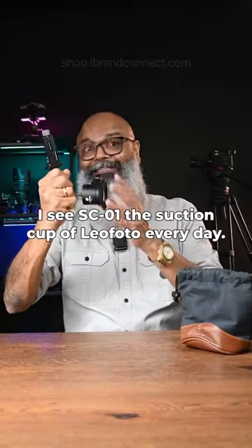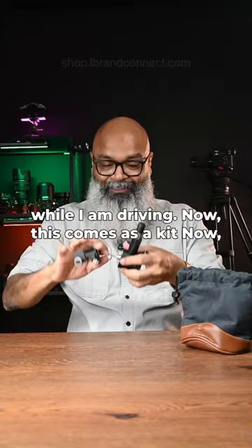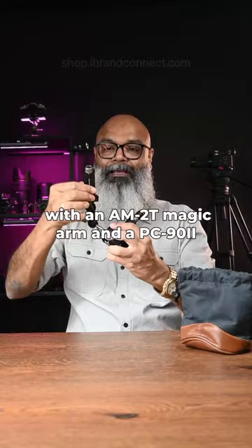I see the SC01 suction cup every day because it's always there in front of me while I am driving. This comes as a kit with a NIM2T magic arm and a PC92 smartphone adapter.